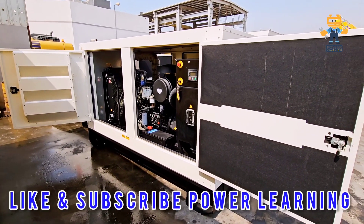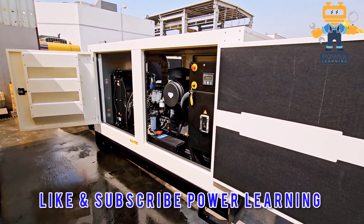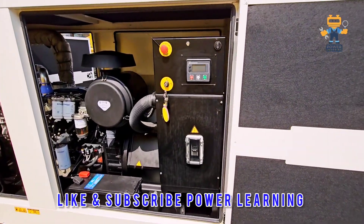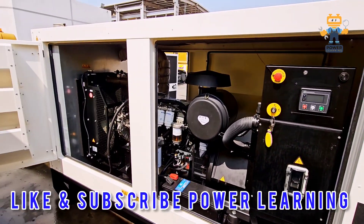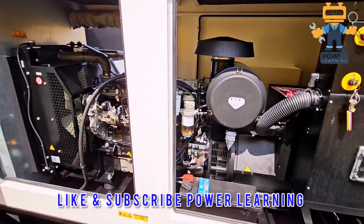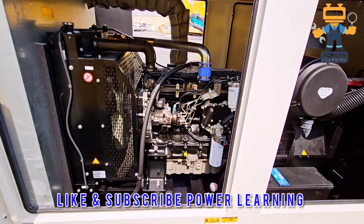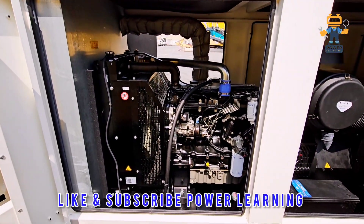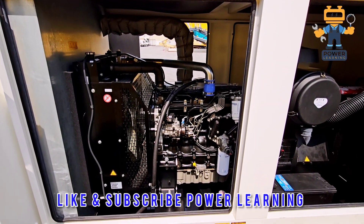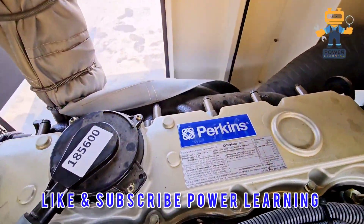Hello my dear friends, welcome back again in a new video. In this video we will see this generator, which is a Perkins engine and Stanford alternator with deep-sea controller and all the other accessories. First of all we will see what is the engine type and model, the filters, and a complete review. This is a silent soundproof generator which is 200 KVA.